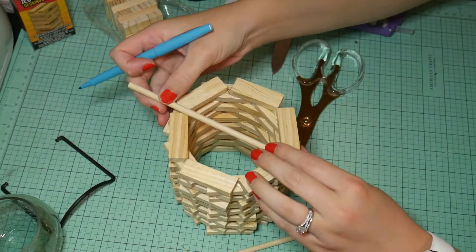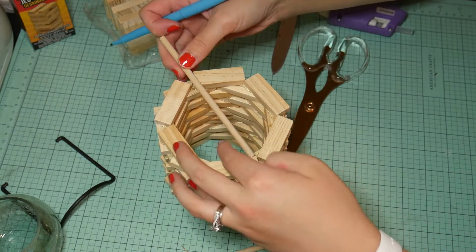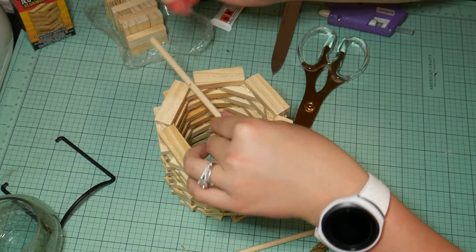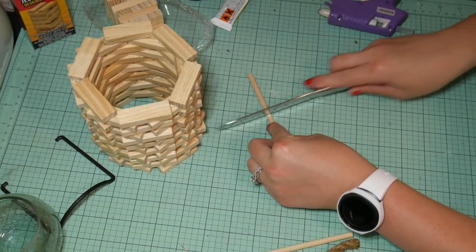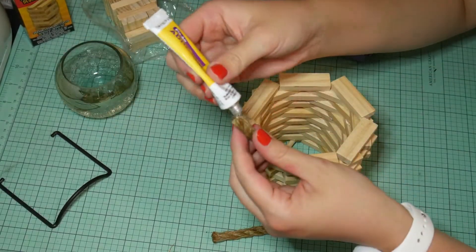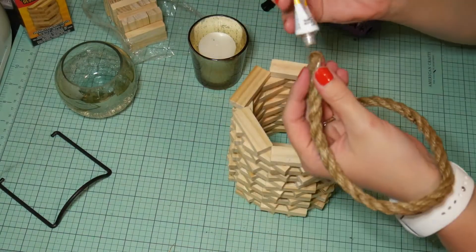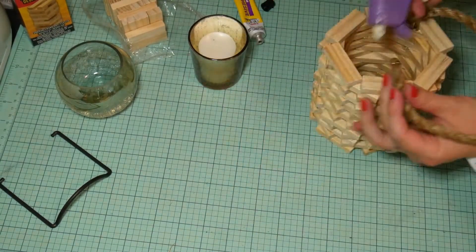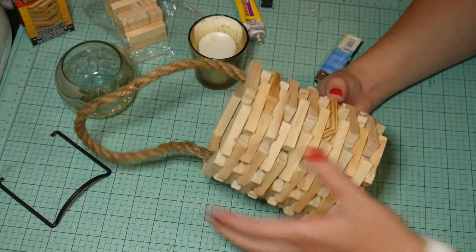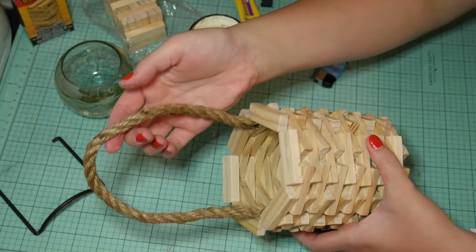Somehow my footage of the rest of this got deleted, but when you're making the piece for the bottom, you'll need three wooden dowels — one measuring the whole entire length of it, and then two shorter ones to make the letter N shape; that's the best way I could figure out how to get the dowels on there. I'll show you at the end a really short clip of it. Just figure out the best way you can to make a bottom, and use hot glue and E6000 on both the dowels and the rope.